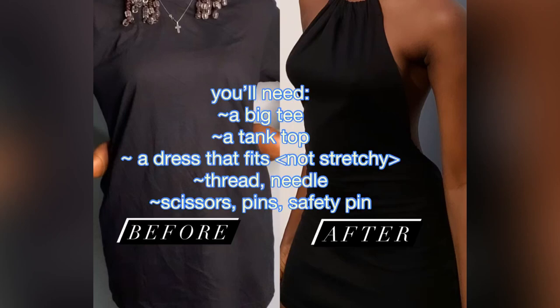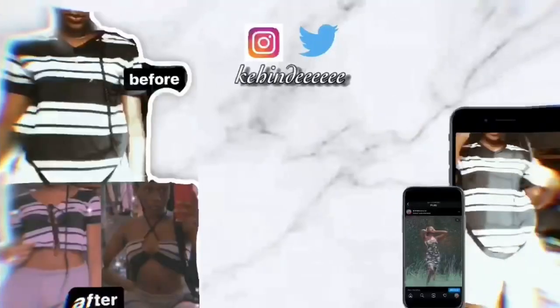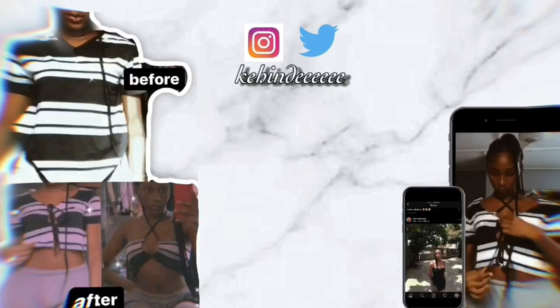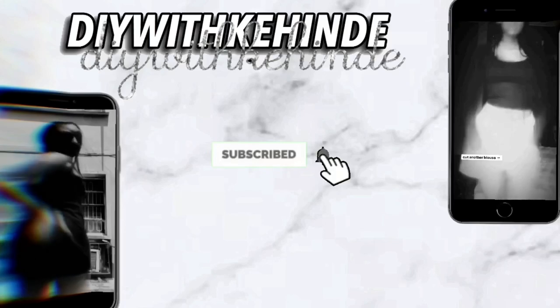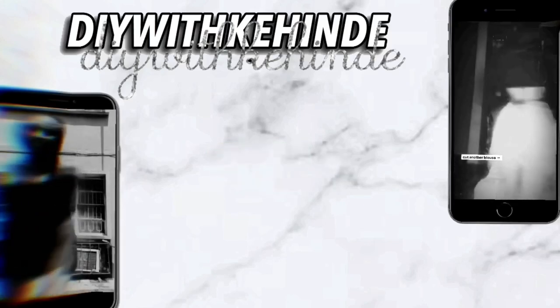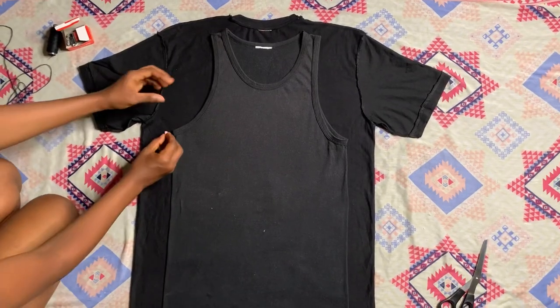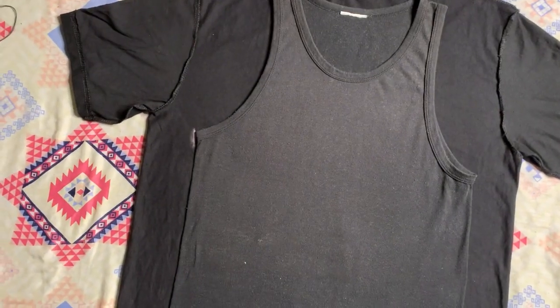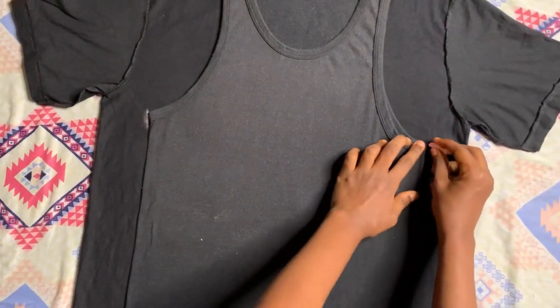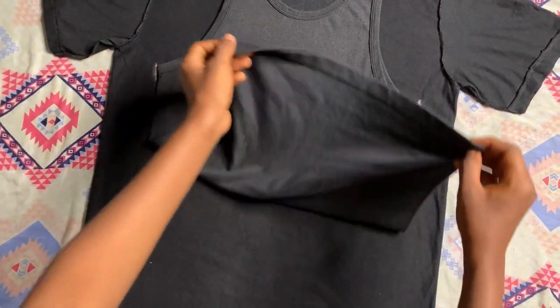Hi, hello, welcome to another DIY tutorial with Kende. We are making a dress from a tee — this is my big tee and my tank top, or my singlet. I'm using the singlet because the dress has like a halter neck, so it needs to drop like the armhole.